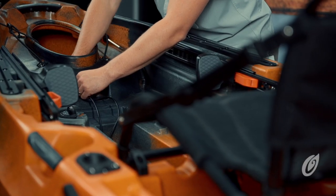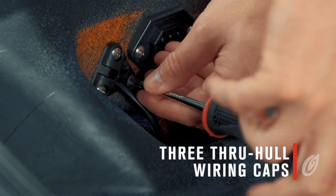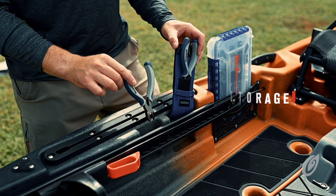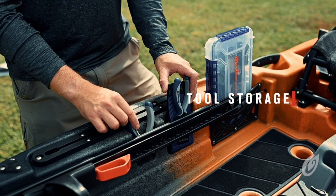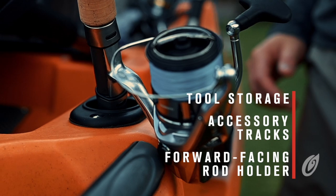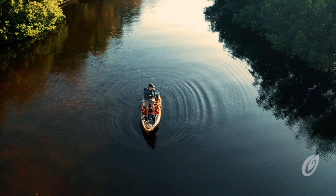You'll notice that the 106 powered by Minn Kota comes with three pre-installed wiring caps to make installing fish finders and other electronics even easier. The cockpit is loaded with ample pocketing for tools and tackle and comes with accessory tracks and a forward-facing rod holder. We've even covered the deck with grippy EVA foam floor pads for comfortable stand-up fishing.